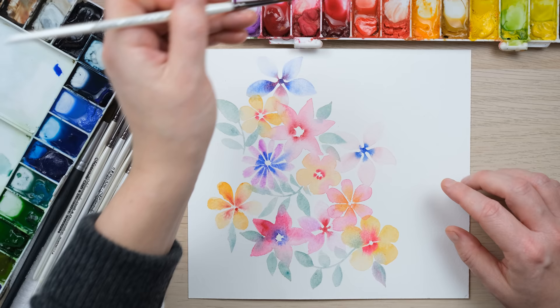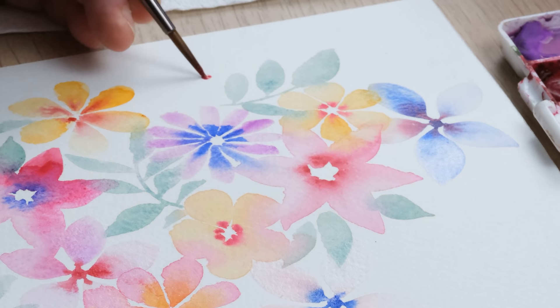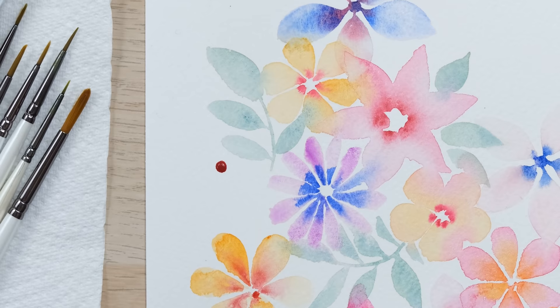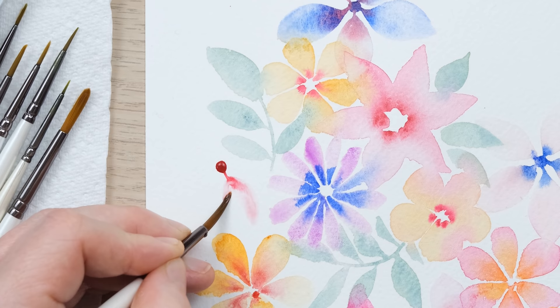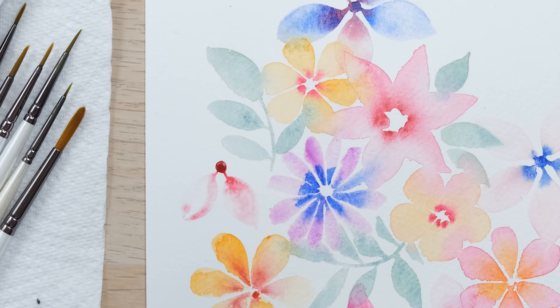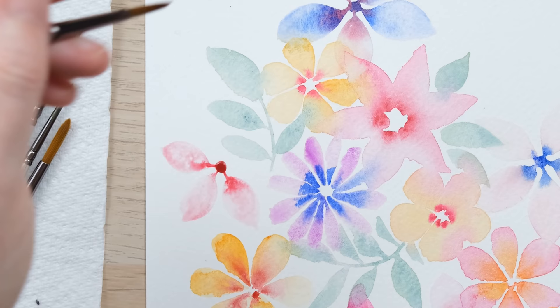I start to see little patterns emerge of things that I like to do. I began by painting flowers with a blank center, and now I'm going to add in some of my very simple petal flowers where we start with a circle of paint in the middle — a blob of wet paint — and then with a clean wet brush I'm going to use the point of that brush to draw the color out. It's really important that you've got lots of water on the brush here as you're creating a channel.